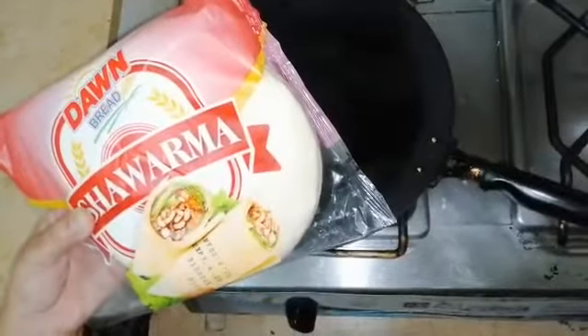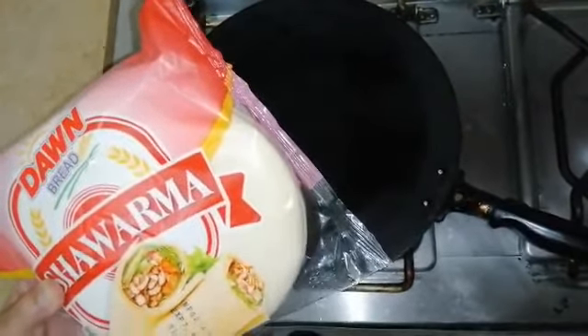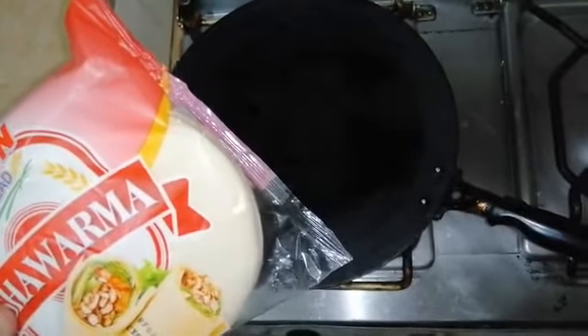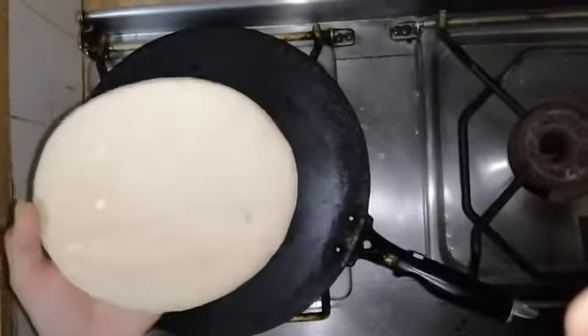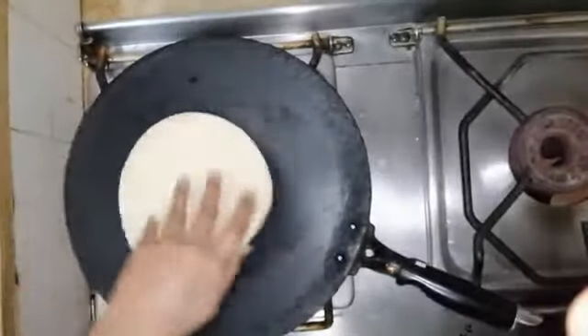Now we are going to prepare the bread for the shawarma. We will put the bread on the tawa last. Let it bake. We will also add a little sugar so it doesn't dry out early. We will press the bread slightly so it bakes evenly.